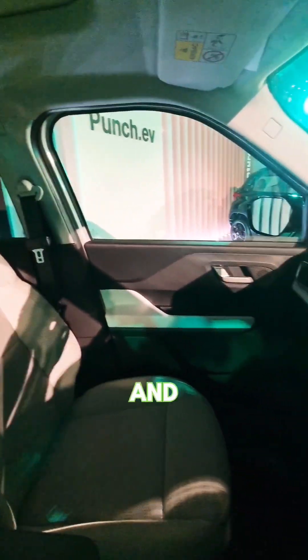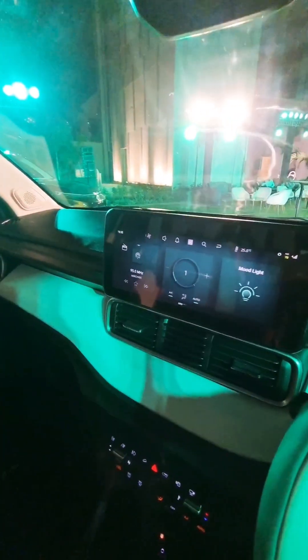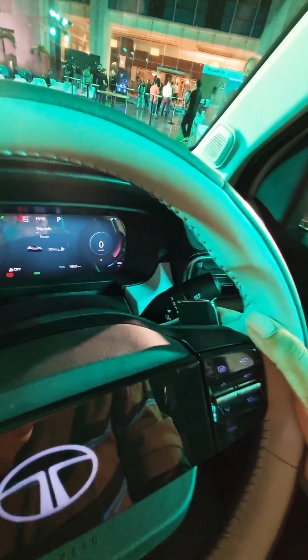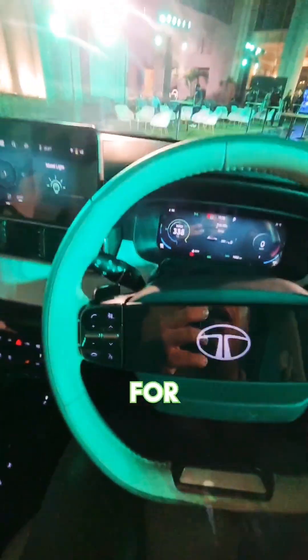The interior gets an off-white and grey feel, with a 10-inch touchscreen, a 10-inch instrument cluster, and the new 2-spoke Tata steering wheel with paddles for the regeneration levels.